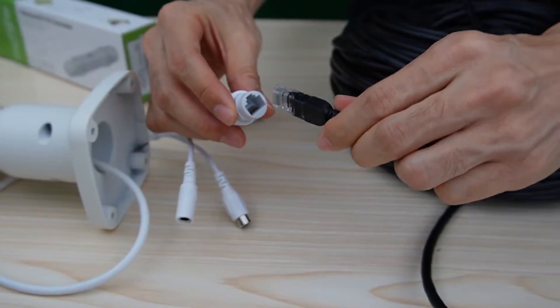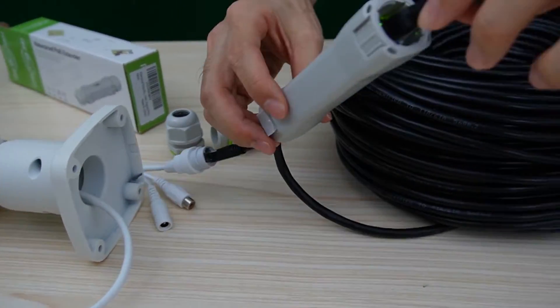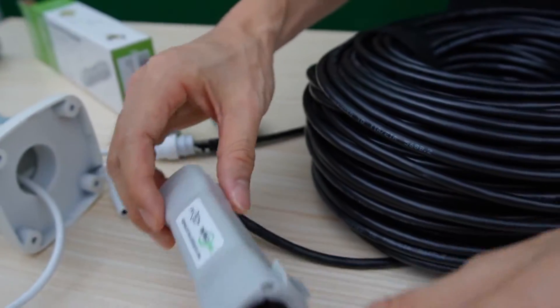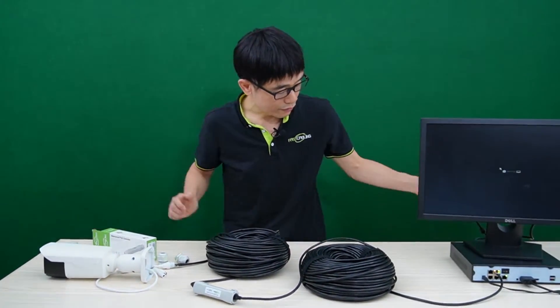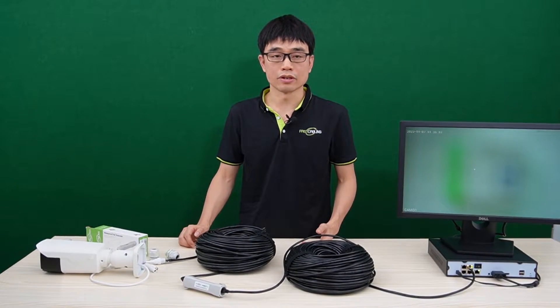Finally, we can connect the cable to the camera. Once the setup is completed, you can see the power indicator is on. The data indicator starts flashing. I can hear the camera making a click sound, which means the camera is getting power from the PoE NVR. It will take a while before we can see the live video on the monitor again.